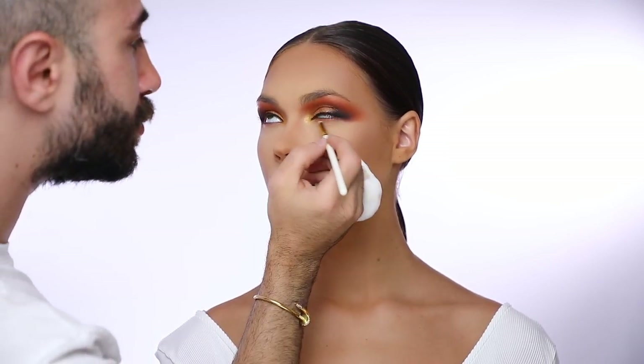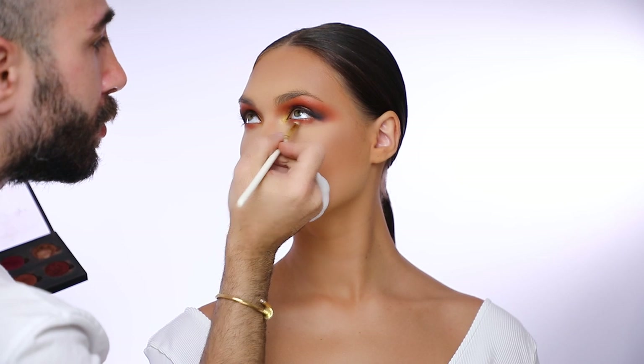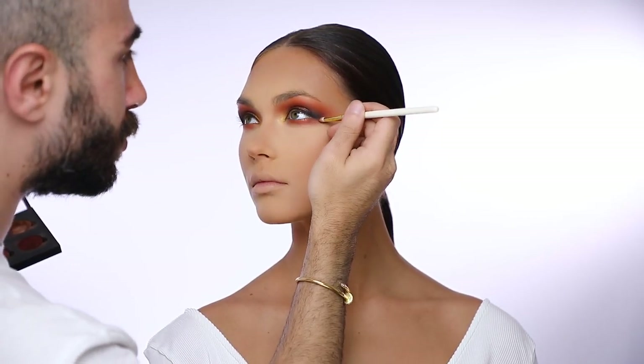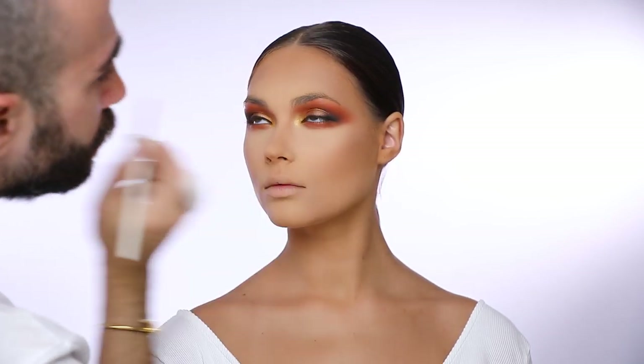I'm going to repeat the same thing on the lower lash line, starting with the orangey color from Anastasia, puffing it out to make sure I don't have any harsh lines, and connecting the upper and lower lid together.